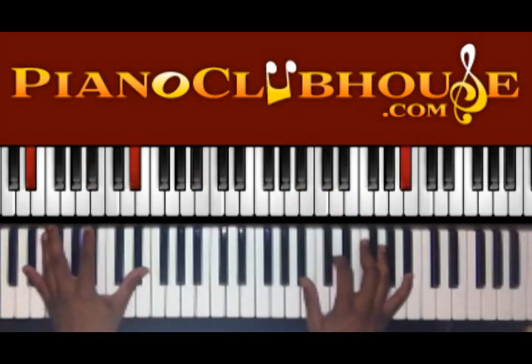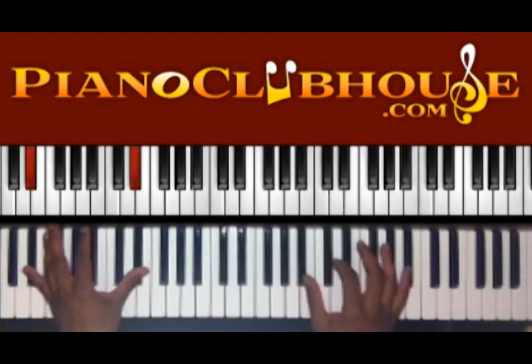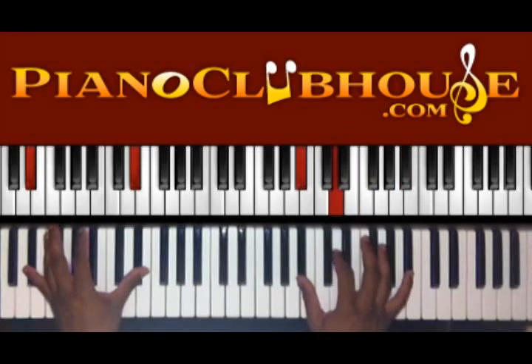Here you have E flat. In the left hand, right hand, you have B flat, D, F, and B flat.